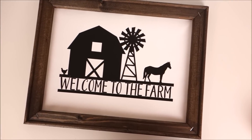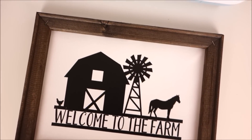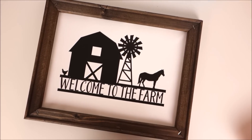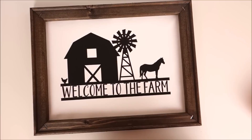Hey guys, welcome back to my channel. Today I'm making a reverse canvas using iron-on vinyl. I think this is the perfect project if you like farmhouse decor, and I'll also show you a great trick at the very end of the video for tightening your canvas.